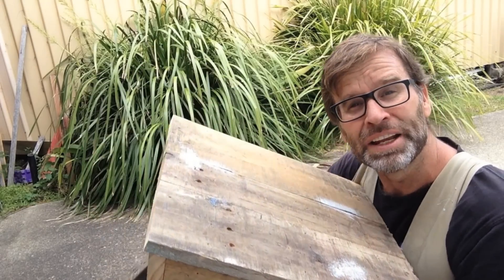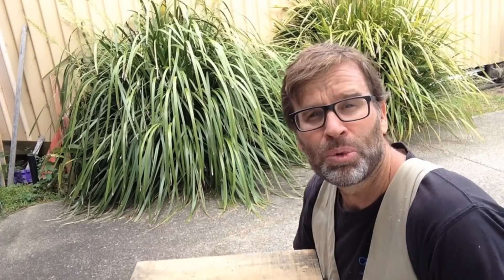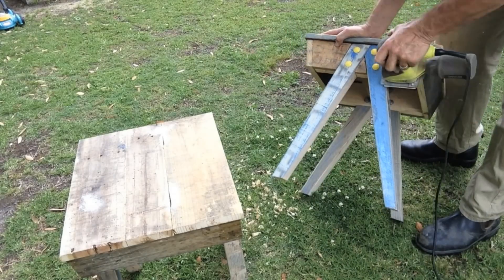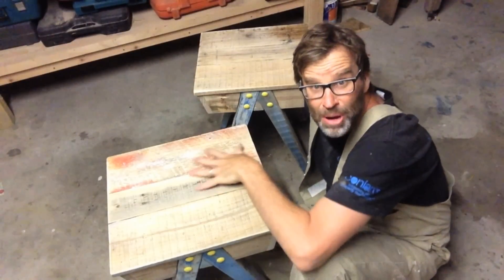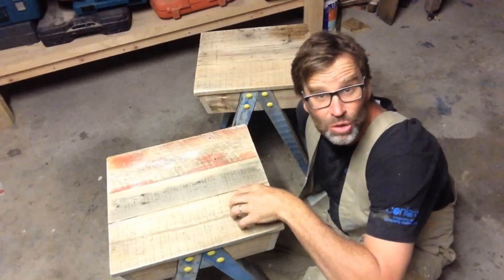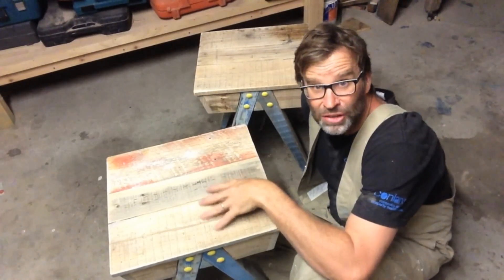So there it is, all done. Now all we need to do is give it a good old sand, and then finish it off with a couple of coats of clear satin varnish. Here they both are, all nicely sanded, and they feel absolutely fantastic. Now all we need to do is apply a couple of coats of clear satin varnish over the entire lot.